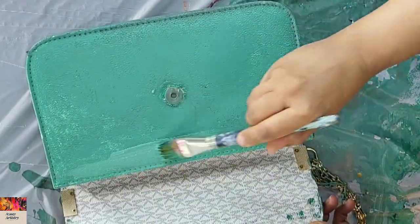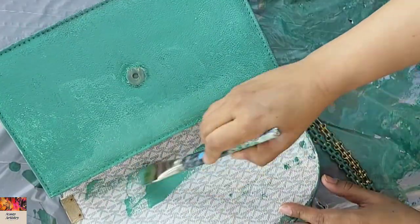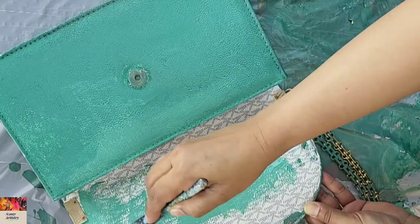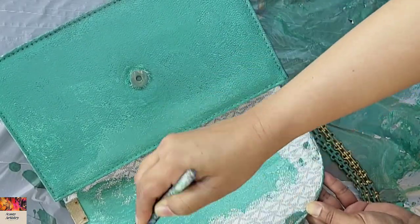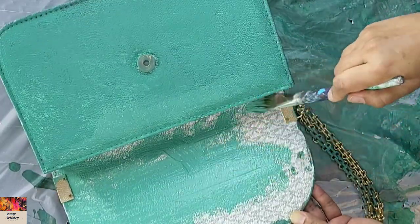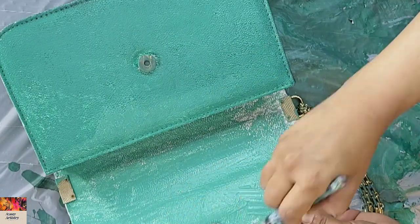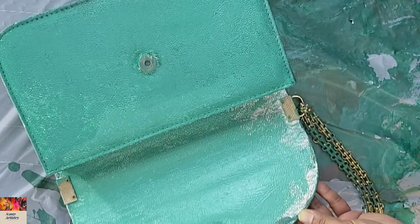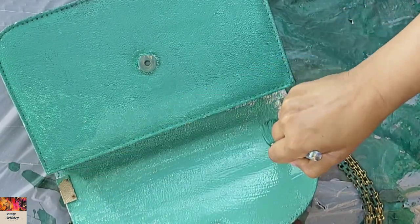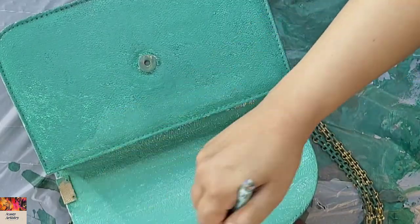I did the first coat with the base color using a brush, because further pouring on this side would mess up the other parts. The other parts were dried and done well. Now I'm doing two or three coats with the base color, using the same paint already mixed with Elmer's glue, taking it from the same glass and painting the inside and front of the bag with a thick brush. I like to do things in a quick and easy way.